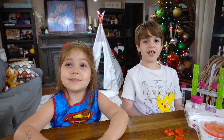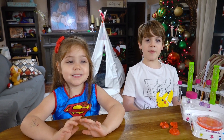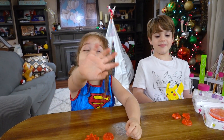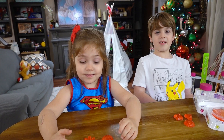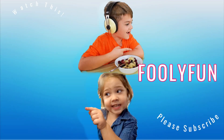Have fun watching our video. We'll be back with more experiments soon. Hope you subscribe if you like the video. Click the bell button. Thumbs up if you like it. Bye-bye! Bye! See you next time.